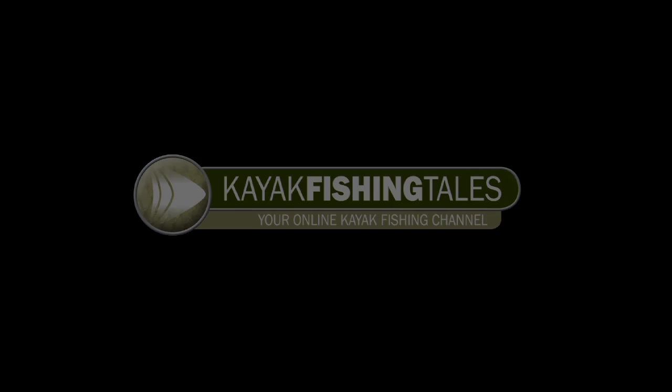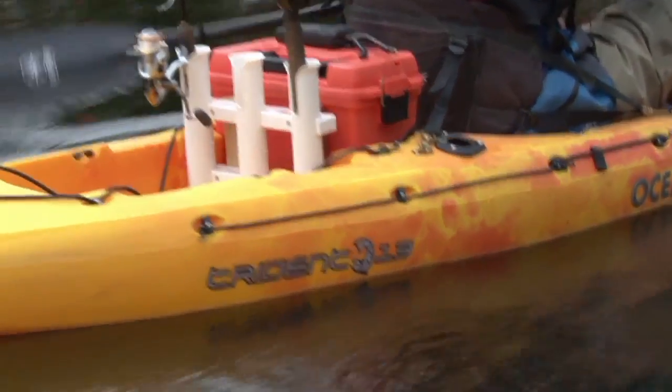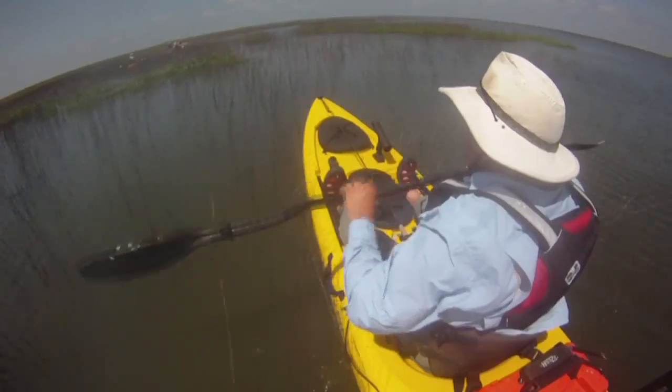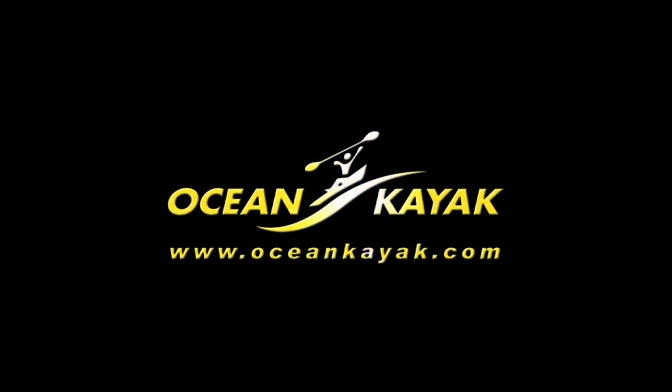Kayak Fishing Tales is brought to you by Ocean Kayak, makers of the Trident and Ultra series of fishing kayaks, and the Torque, which features a removable Minn Kota motor. Check them out at OceanKayak.com.